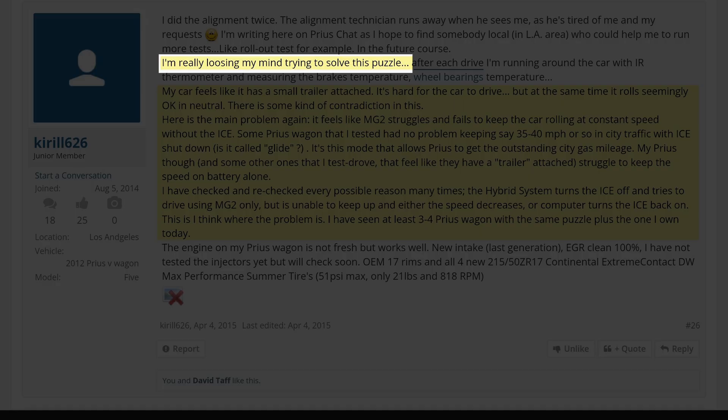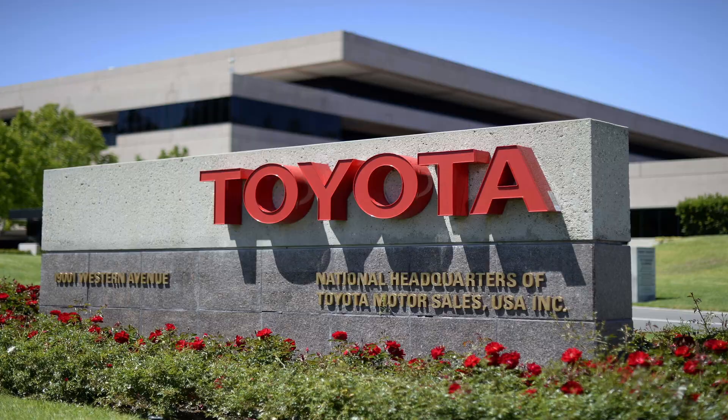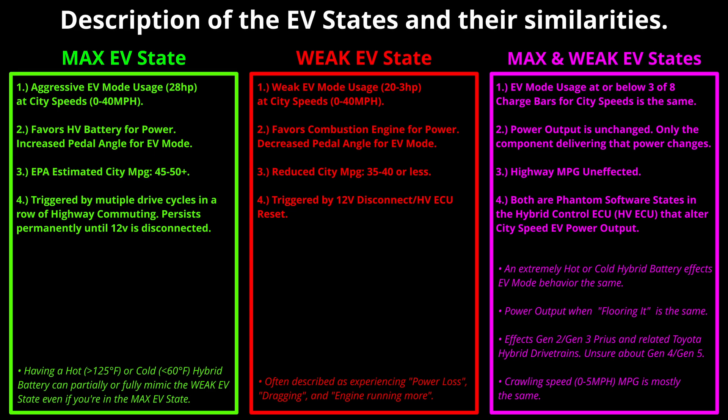He lost his mind trying to solve this problem because he knew the behavior was real. At one point he states: 'I'm going crazy about it and still trying to resolve this problem. The most interesting is that somebody who should know about this defect is just sitting in a room quietly and doesn't share or explain what can be wrong.' There is some truth to that. Somebody at Toyota does know exactly why this happens — whether it affects thousands, tens of thousands, hundreds of thousands, or even millions of Prius every day, we don't truly know.